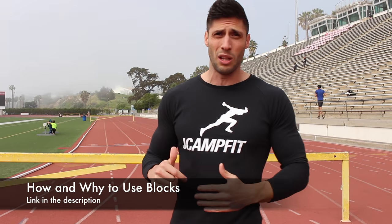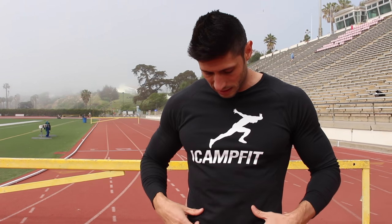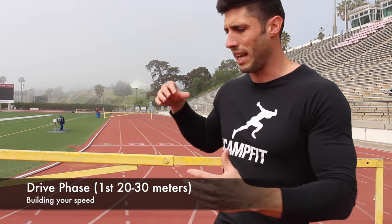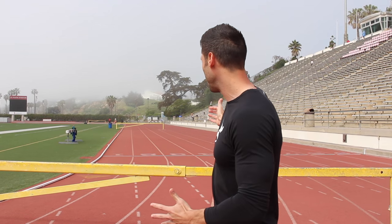I have a blocks video — how and why to use blocks — I'll put the link in the description below. Definitely watch that if you want to get better at the 100. I also have an acceleration video, link will be in the description too. So anyway, starting blocks: learn how to use them, learn how to do it correctly. Coming out of the blocks is actually the first step of your drive phase. This is the position you want to be in, and that puts us into the first phase of the race — after your start, you're basically driving.